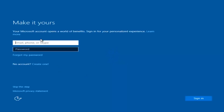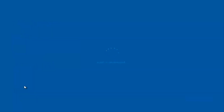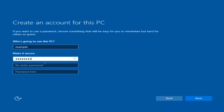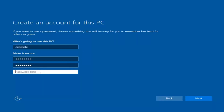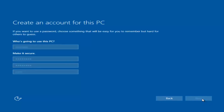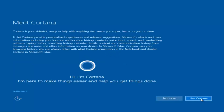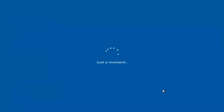At this point you have the option to enter in your Microsoft account credentials if you were previously using a Microsoft account. You could also create a new Microsoft account, or you could skip this step and create a local account on your computer, which is what I'm going to do. So I'm just going to do a quick little sample for you guys. I am not going to enable Cortana, so I'm going to select Not Now.